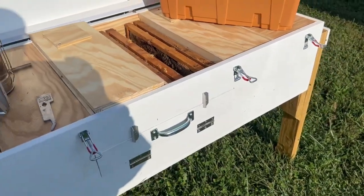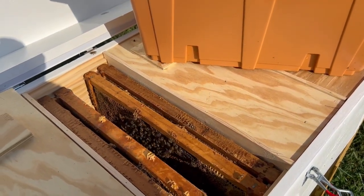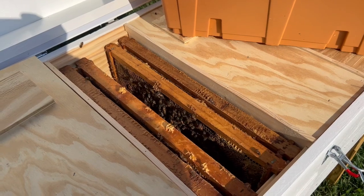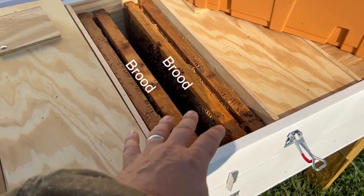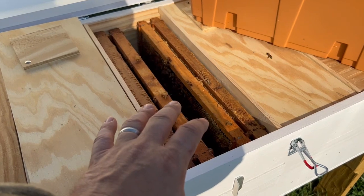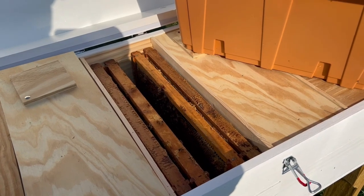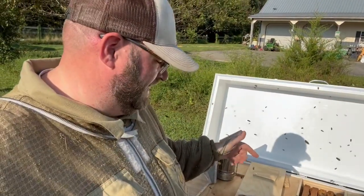We've got four frames in this nucleus section of the horizontal hive. This section is primarily used for mating queens, which is perfect because we have a virgin queen — a great test of the hive design. We have two frames of brood with a few bees still on them, mainly nurse bees keeping the brood at temperature. There's a lot of uncapped brood on one and more capped brood on the other. The two outside frames are solid frames full of honey, giving them a jump start. We had about a frame of bees from the swarm itself.